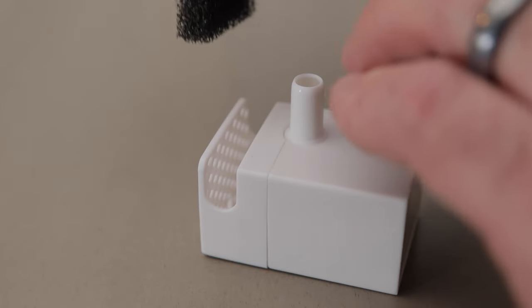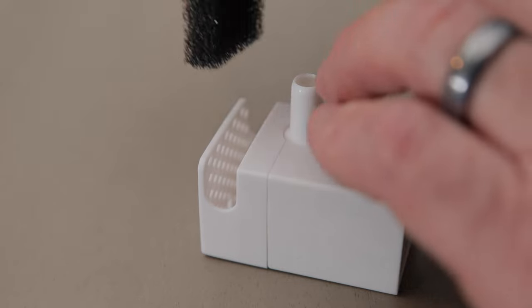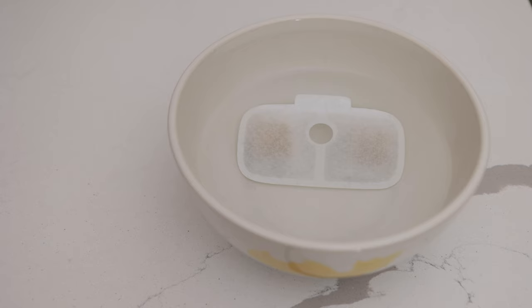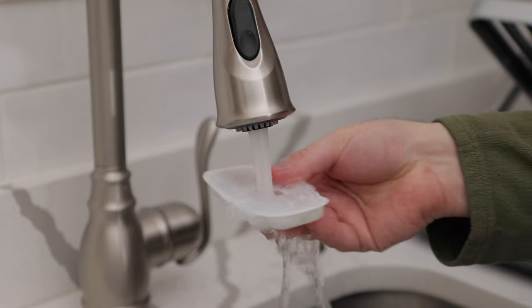Setup is easy. First, let's rinse off the black foam filter. Next, insert the foam filter into the wireless water pump. Then fill a bowl with water and submerge the white filter for 5 minutes. After 5 minutes is up, rinse the white filter under water.